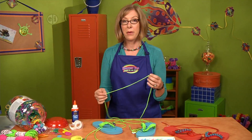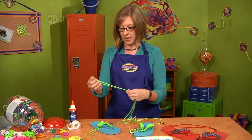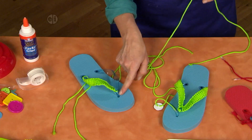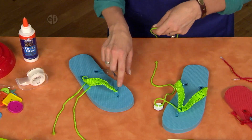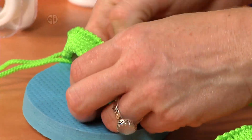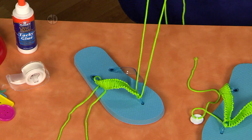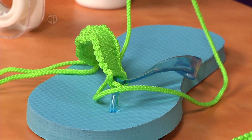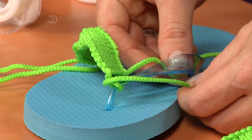You start out with 3½ yards of nylon cord. The first thing that you do with your cord is wrap it around the toe strap. The flip-flops I chose have a matching color strap, so I chose a different color of cord so that they'll be a little more vibrant and colorful. Make sure that your cord ends are close to even before you get started knotting. Then criss-cross the cords behind the strap.